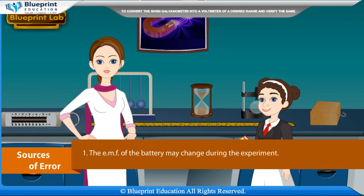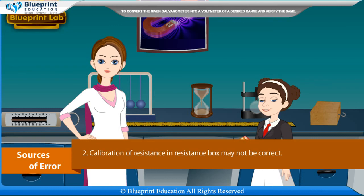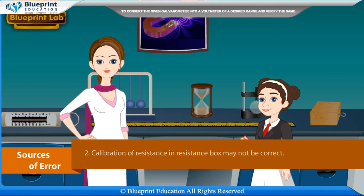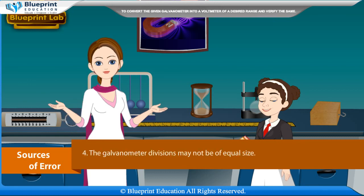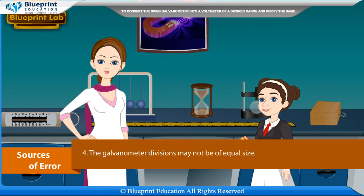Sources of error: The EMF of the battery may change during the experiment. Calibration of resistance in the resistance box may not be correct. Plugs in the resistance box may not be tight and may have contact resistance. The galvanometer divisions may not be of equal size.